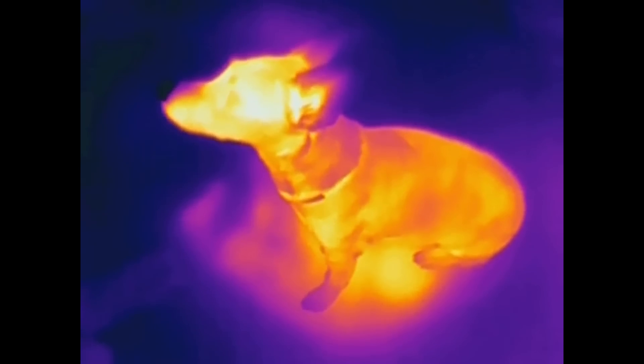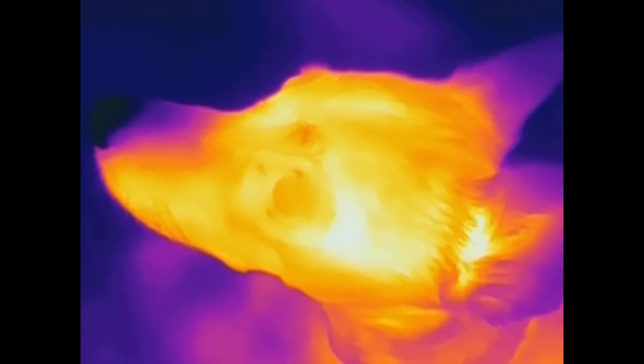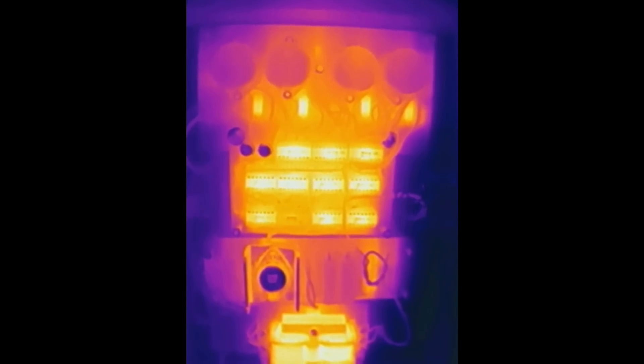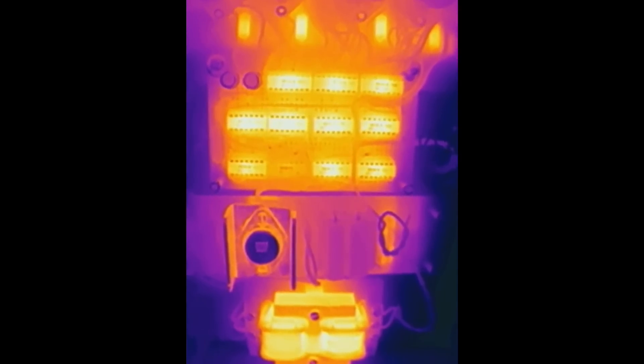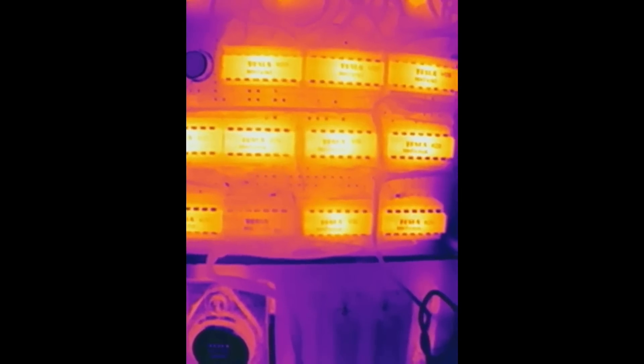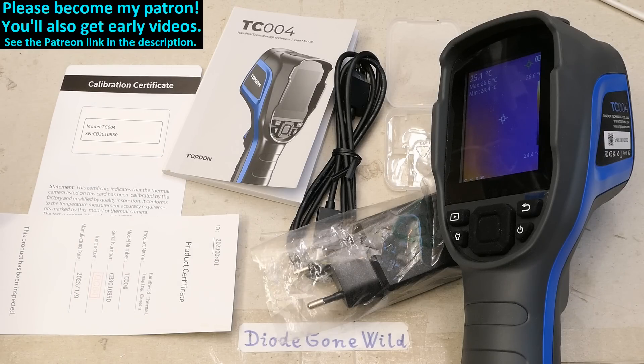Just like with the other thermal camera, let's make a thermal video of the dog and also my Nixie clock with TTL chips in it, again for comparison. That's it — if you like my videos please consider supporting my channel on Patreon, using the thanks button, and subscribing. Big thanks to all of you who already support me, and I'll see you guys out there.